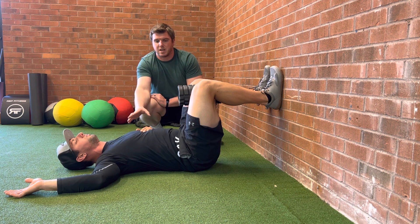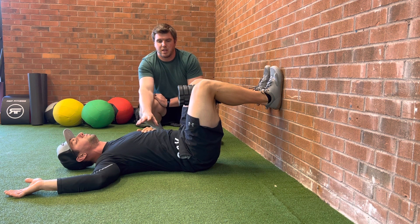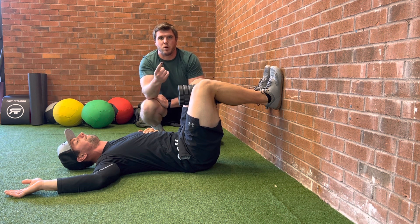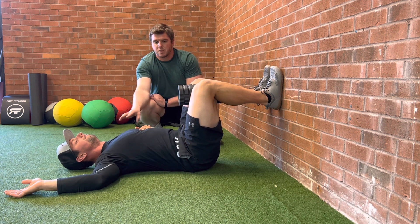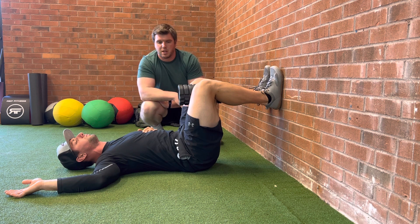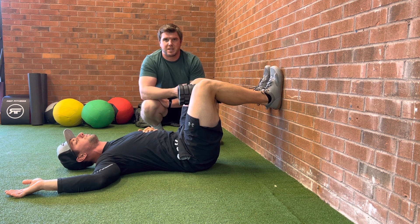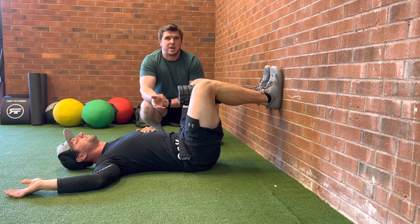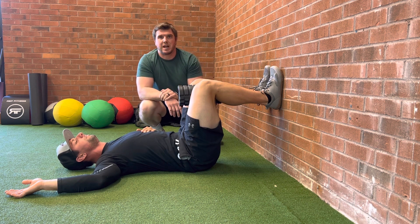From there, Lee's going to take a big in-breath through his nose and a big out-breath through his mouth. He's going to exhale absolutely everything — his ribcage is going to depress down — then hold his breath for one, two, three seconds. Inhale through your nose, exhale through your mouth, exhale absolutely everything. Pretend like you're exhaling through a straw, then hold for one, two, three seconds. You're going to do this for about eight to ten breaths, holding that hamstring contraction throughout.